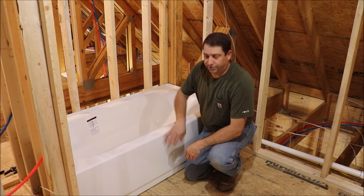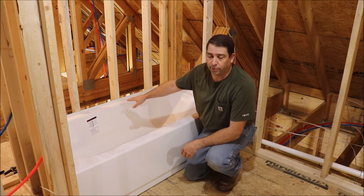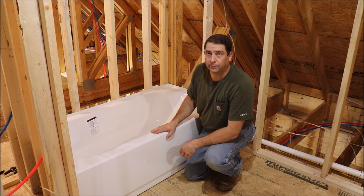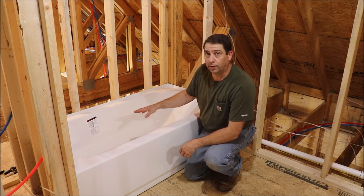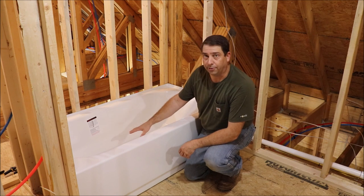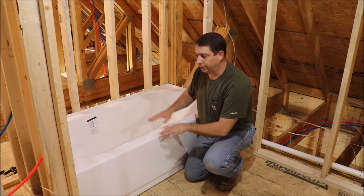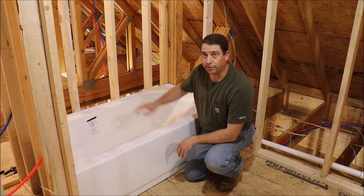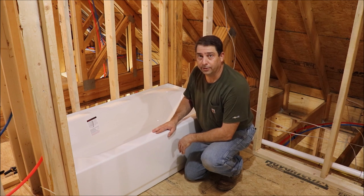Now that I've got the tub in place resting on the front skirt and the rear flange on that support board, we're ready to pull the tub out. I'll go ahead and put the drain valve in the tub and then we'll mix up a mud bed for the bottom of the tub, which is four parts sand and one part cement. We'll put that down under the tub, push the tub back into it until it's level, and let that dry so the tub will be installed.